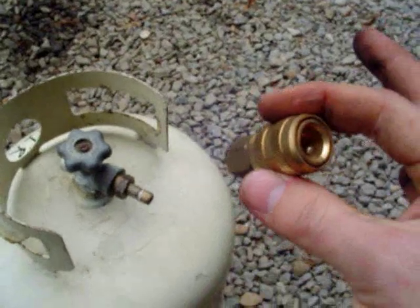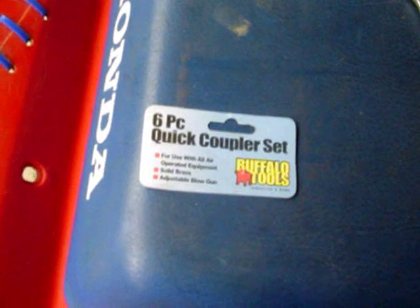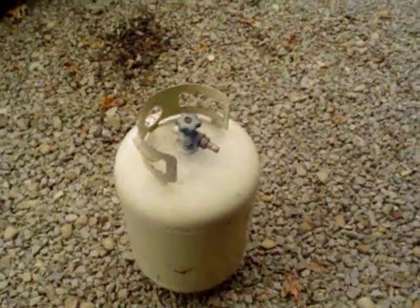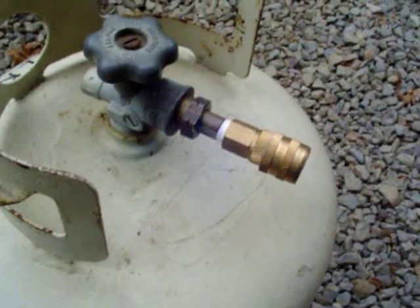The nice part about that fitting is it goes right into a quarter-inch NPT, which means you can just get a quick disconnect and it will bolt right on. You can get one of those quick disconnects cheap at Harbor Freight — maybe three or four bucks. The most expensive part is that special fitting, which is about ten dollars, plus a little bit of Teflon tape.